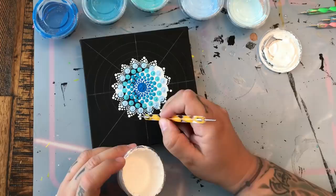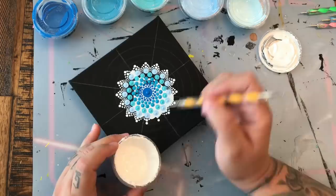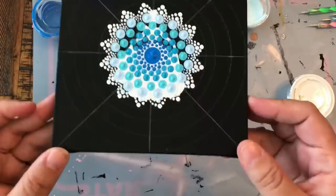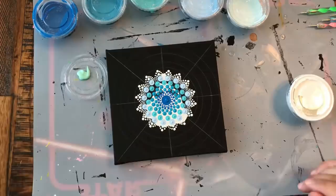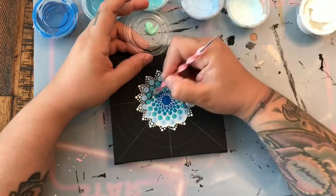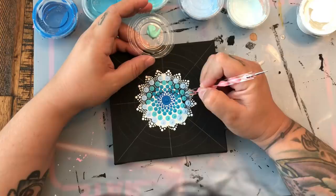Just finishing out these petals and going all the way around. I do tend to have to clear off the built-up paint off of my nail stylus every once in a while. Here we're going in with just a very, very light turquoise, and all I'm doing is putting a row of three dots in between my big dots here, just to fill in the gaps. I'm using my smallest nail tool — the small end of the pink.